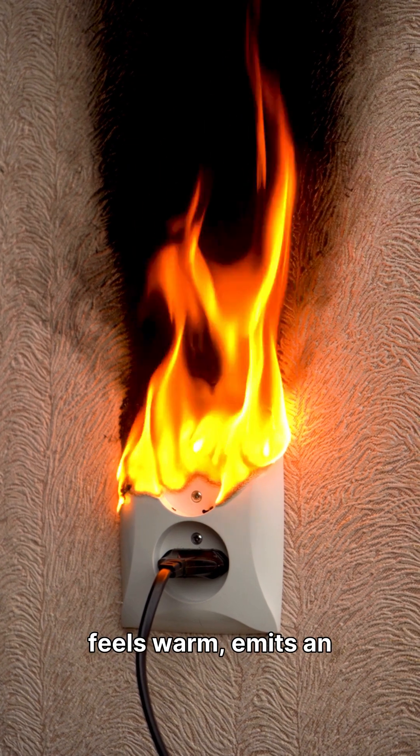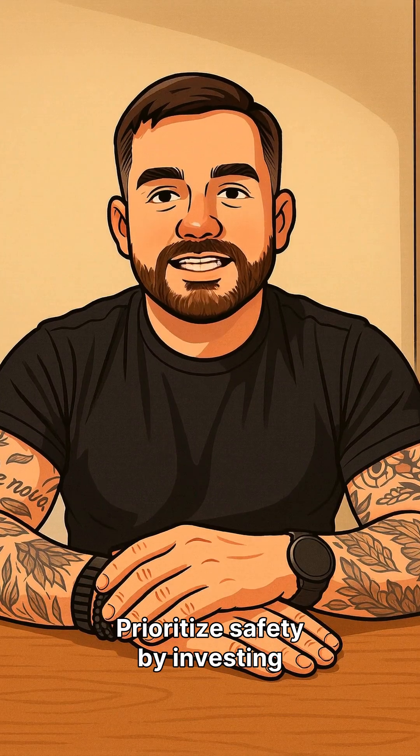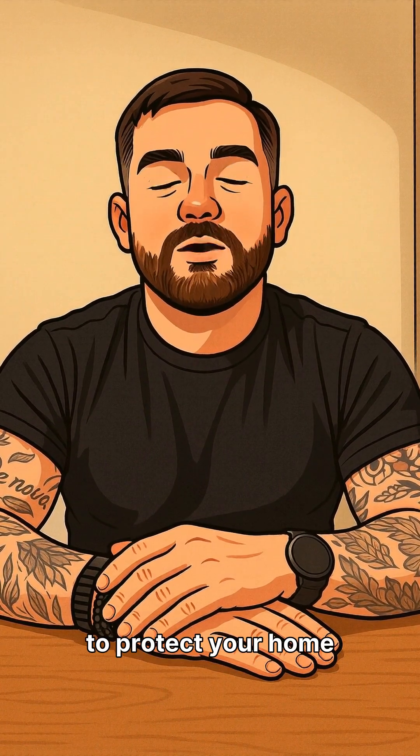If your power strip feels warm, emits an odd smell, or if plugs fit loosely, consider these critical warning signs. Prioritize safety by investing in quality power strips and regularly inspecting them to protect your home and loved ones.